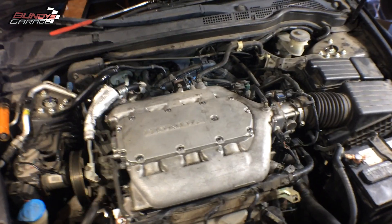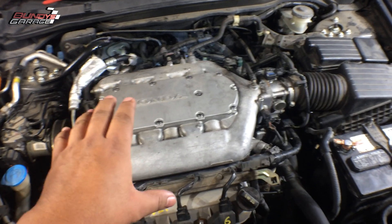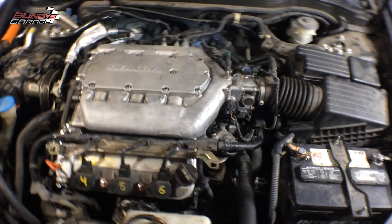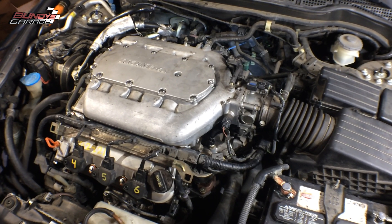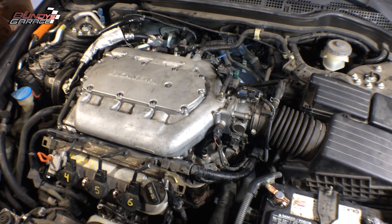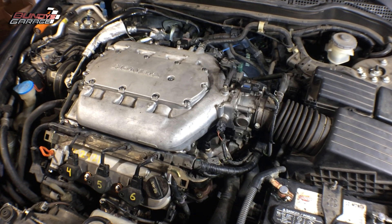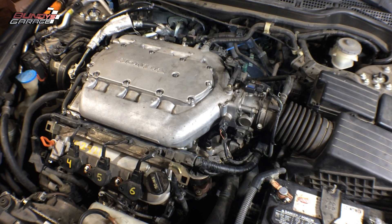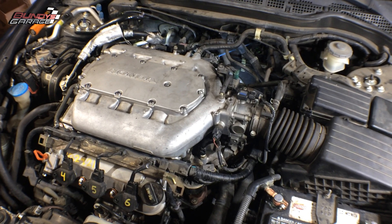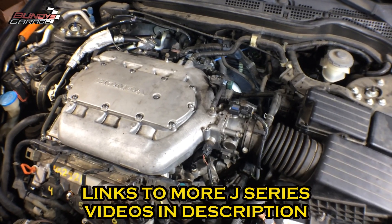Working on a Honda J-series V6, I want to show you guys what a bad rear motor mount looks like and how you check it. You have to have somebody in the vehicle — start it up, put their foot on the brake, then put it into reverse. Keep your foot on the brake and give a little bit of gas; it'll make the engine move back and forth, and that's how you determine which motor mount it is. It's actually the rear motor mount.